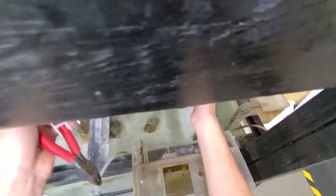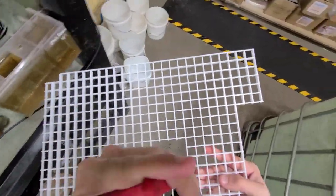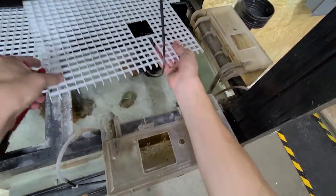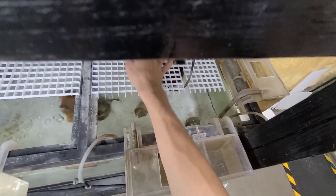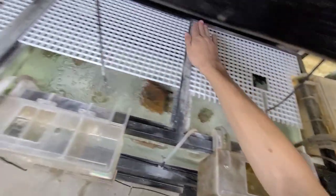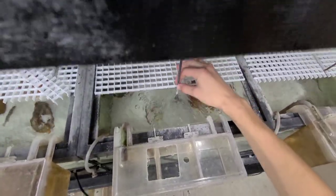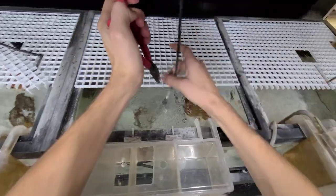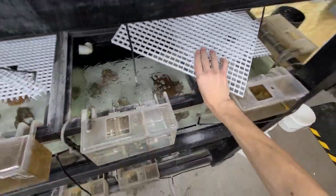I'll cut it one more time right here — should be good now. That'll keep the water from hitting this, and the less water hitting this, the less algae I have and the better this will hold up to the elements. This one right here is just barely sticking out so I'm going to cut this a little bit too.